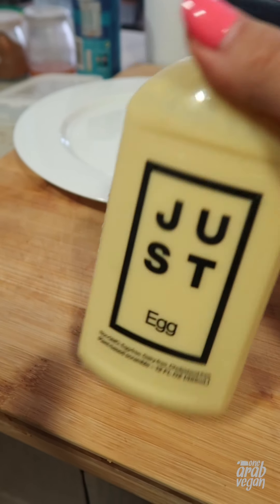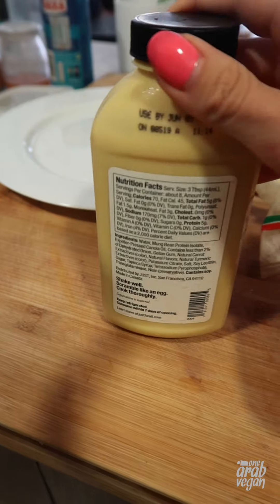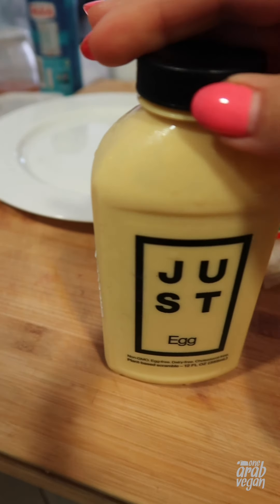Hey guys, a lot of you have been asking me about this Just Egg. I haven't tried making it yet, so I thought it'd be a fun thing to try together on camera. I've heard mixed reviews about it.